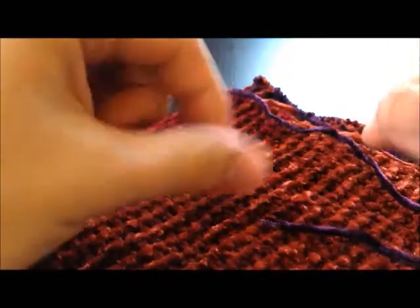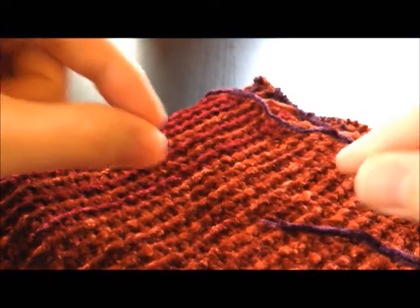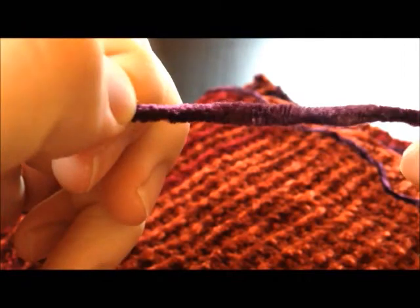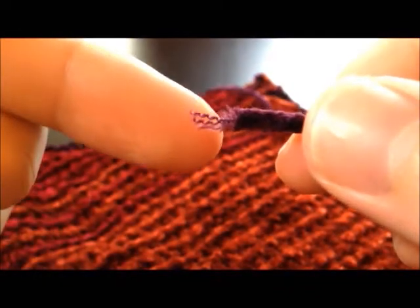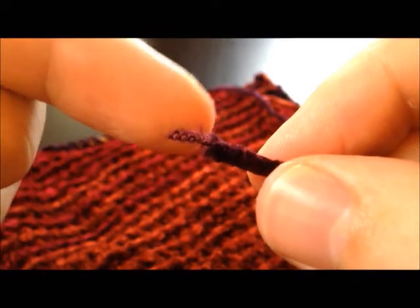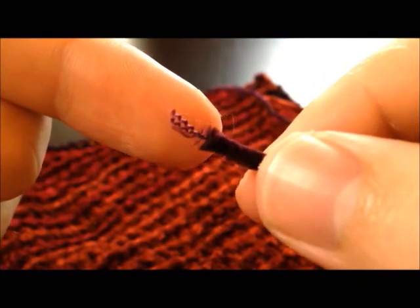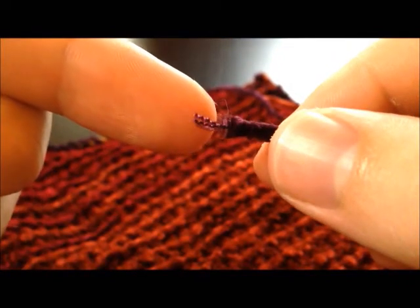The first thing to understand about chenille is how it's different from normal yarn. Regular yarn essentially has fibers that have been spun together — it's stretchy. Chenille is completely different. You have a fiber made up of a bunch of very very short fibers that have been wrapped around a central core. You can see the core there — it's two yarns that are currently untwisting. Those shorter fibers called pile fibers are wrapped around these core yarns.